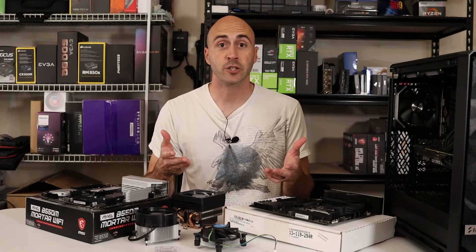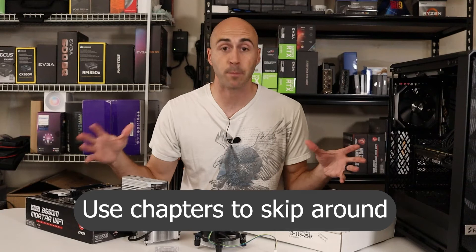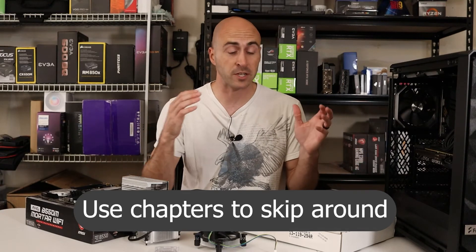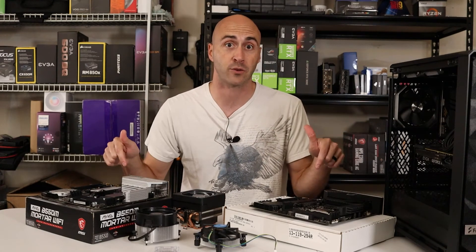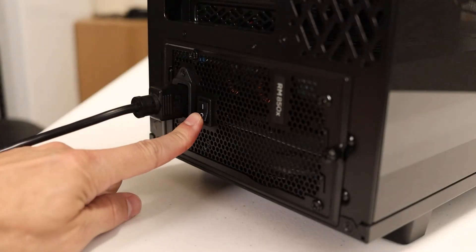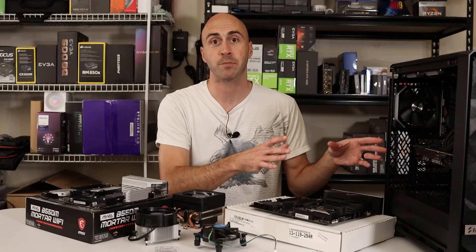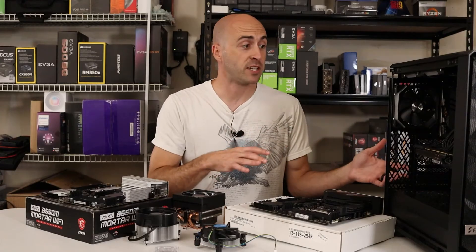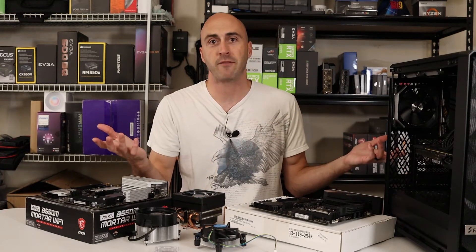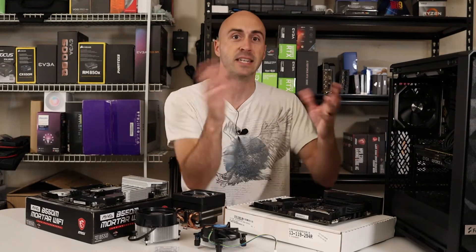First thing I want to instruct you on is how to accomplish this. This is an entirely encompassing how-to video, so I'm going to talk about Intel and AMD. If you have any questions on either one, this video will answer that. The very first thing you want to do is turn off your power supply and unplug the power connector. You don't want any power going into the computer while you're trying to modify components. I like to lay the PC on its side because why not let gravity do the work for you? It's a lot harder to work with it standing up.